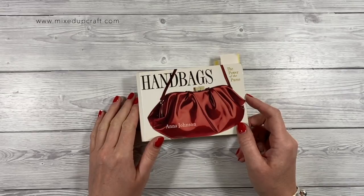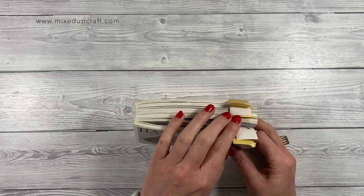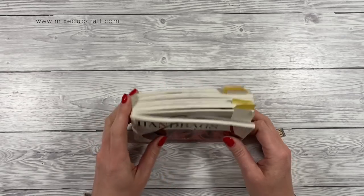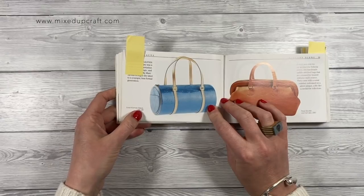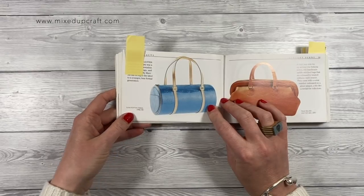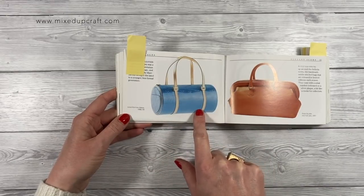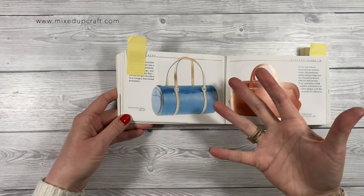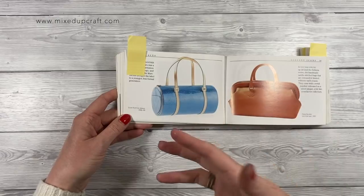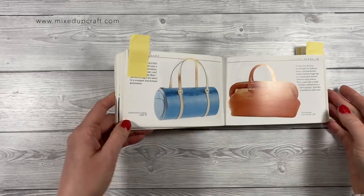Hi everybody, it's Sam here. Thank you for watching. I'm back with number four of the handbag series. For anybody new to the channel, I'm working my way through this book and I've bookmarked all the ones I want to try. Today we're going to make a Louis Vuitton Vernis from 1998 to 1999. I'm not doing it in blue — I'm doing a darker brown and keeping the cream handles. This is going to be a functioning gift bag so there will be variations but the style and shape is very much like this.